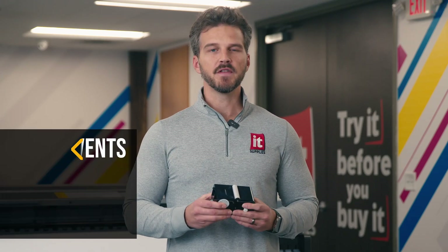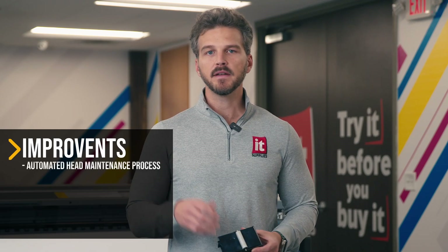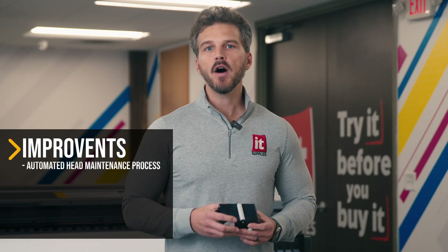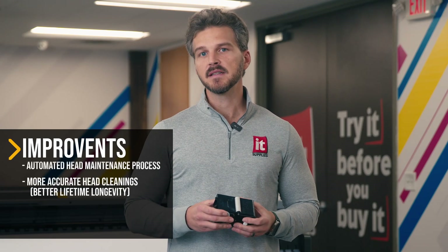This little cartridge is the unsung hero of Epson's printers. With this little cartridge, Epson improved three key aspects of your everyday use of their printers. First, it automated the head maintenance process so that you don't have to spend your time manually cleaning the head and cleaning around the head. Second, not only is it automated, but this cartridge is actually way better at executing the cleanings than you ever were.